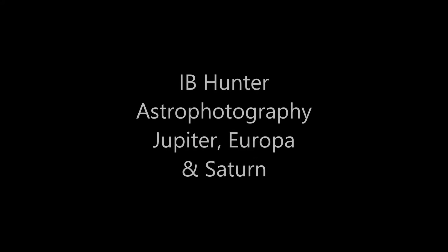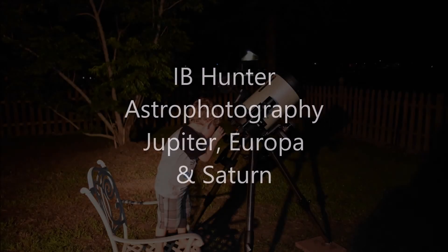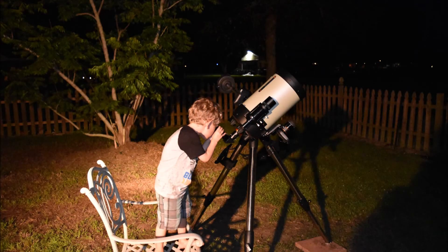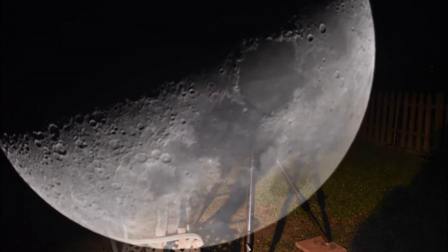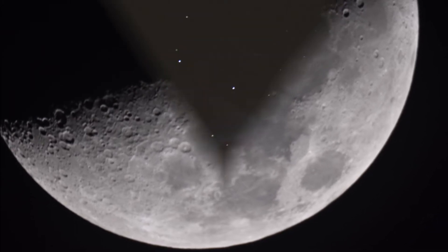Hey guys, it's I.B. Hunter. I'm relatively new to astrophotography — I've only been doing this for about four months. But I do have a goal to capture the polar ice caps and surface detail of Mars during the opposition on July 27th. To be able to do this, I've been practicing on Jupiter and Saturn, and I got some decent results that I'd like to share with you guys.